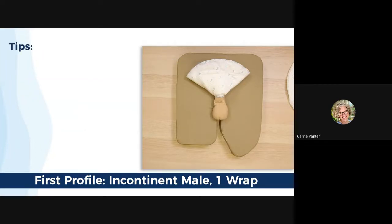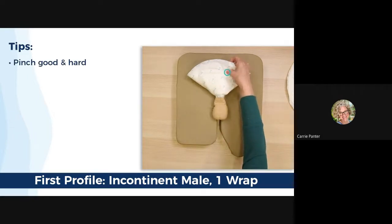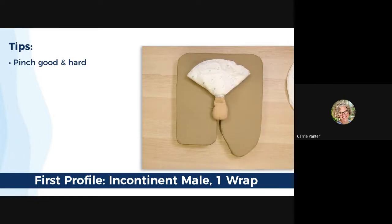Let's talk about some tips. Make sure to pinch the velcro good and hard to the underside — a simple push with the finger may not be good enough to get a good grip between the two surfaces. When you're repositioning or turning your patient on his side, please consider changing the patient first. The weight of a soiled wrap will likely pull and become uncomfortable for your patient.